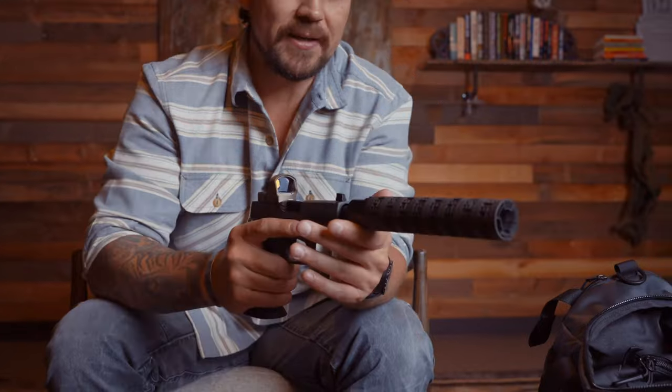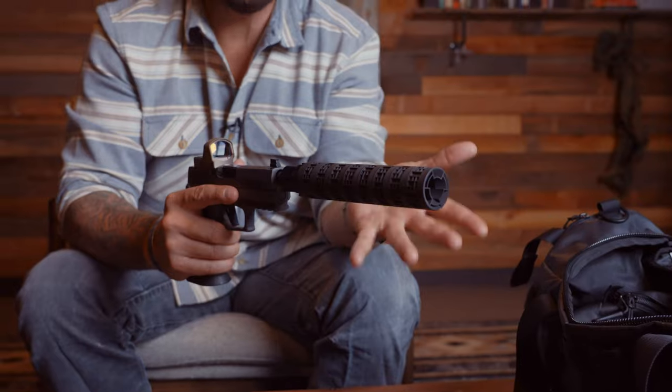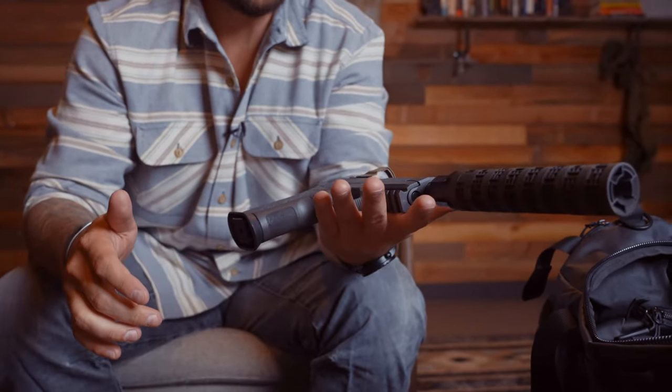Why would you ever use a suppressor in home defense? I could think of many reasons. One is your position — giving away your position with a normal barrel, where the bullet and the gas exhaust, gives away your position. In this situation, with shooting subsonic, you're going to have a signature, but it's not going to be as loud and as big visually. So you might have this particular setup for home defense.